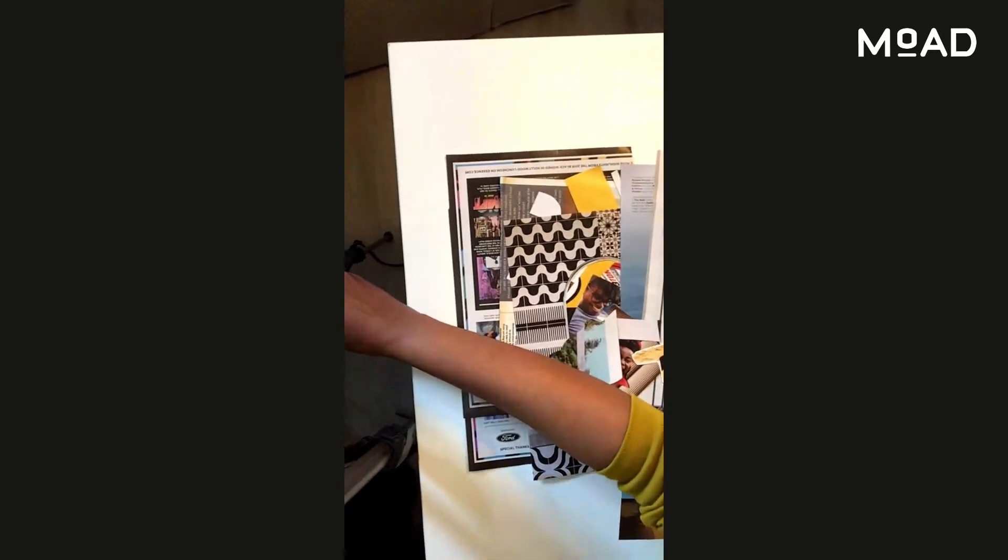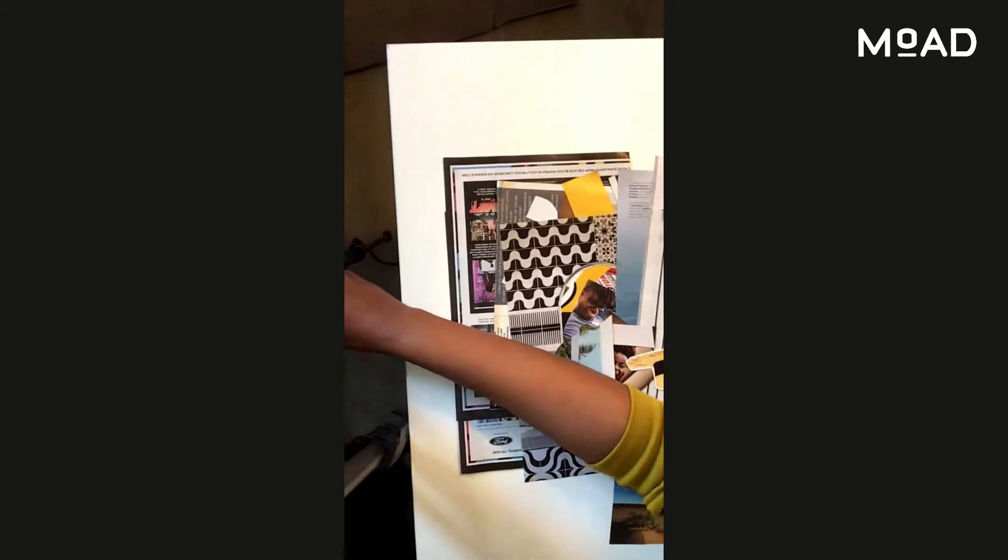Meanwhile, I'll fix my camera just a little bit so you can have a better view.